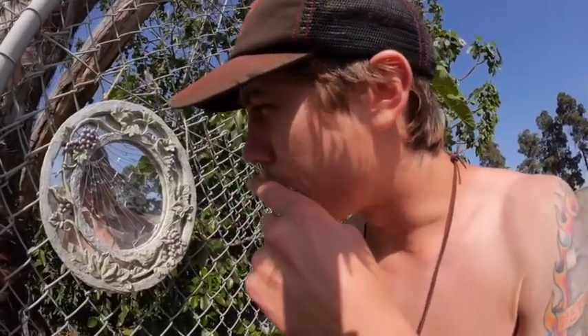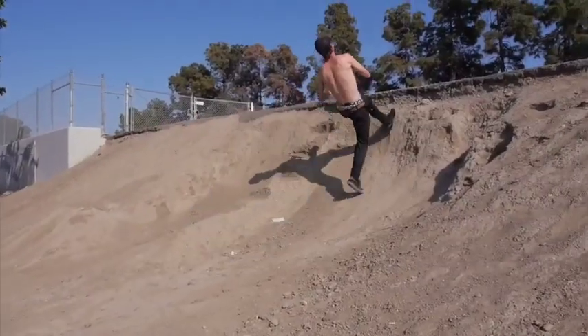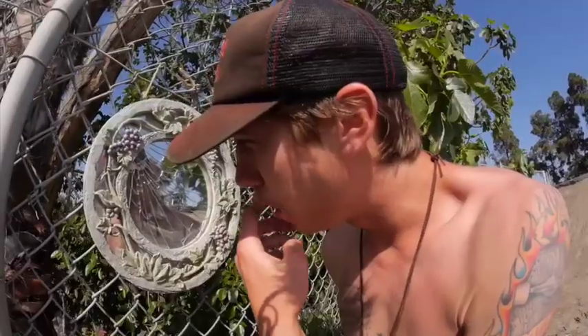If you're going to learn the backflip, first things first: you got to be able to do backflips on your feet, or on a trampoline. If you can't do a backflip on a trampoline, just get over it and give up. The main thing you need to know about doing a backflip is you got to find the proper fly out zone.